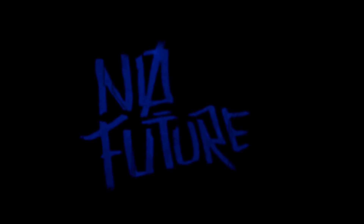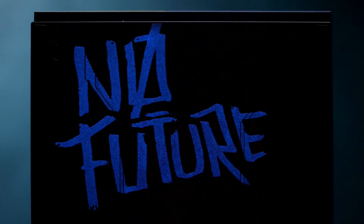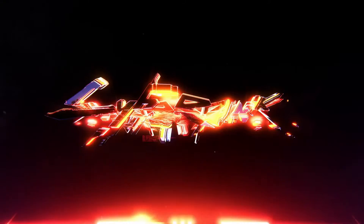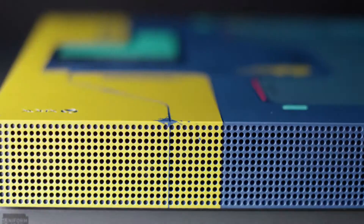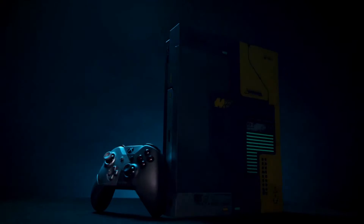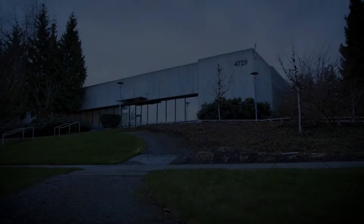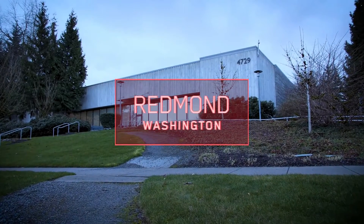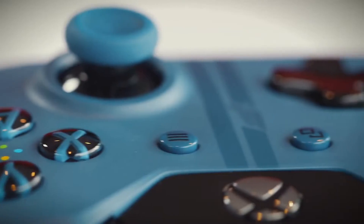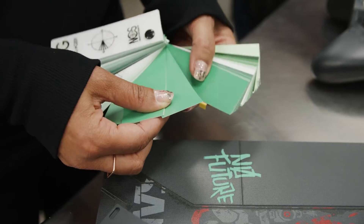No future means no limits. If you have no limits you can do whatever you want because you have no future. So I'm living right now. So limited editions — we produce them in very small or limited quantities. We only make them once and then that's it, no more. We take a lot of pride, put a lot of attention to detail, and that's where Monique comes in.